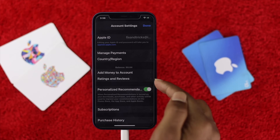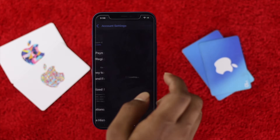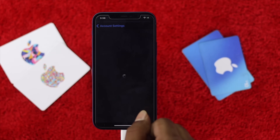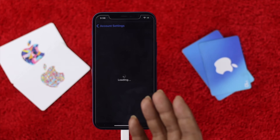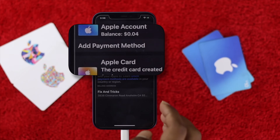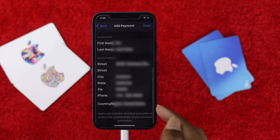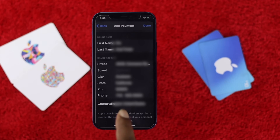Once you're there, hit Manage Payment. You need to check your billing address one more time to make sure everything is correct. Check your street, city, state, zip code, and phone number to confirm they are all accurate.